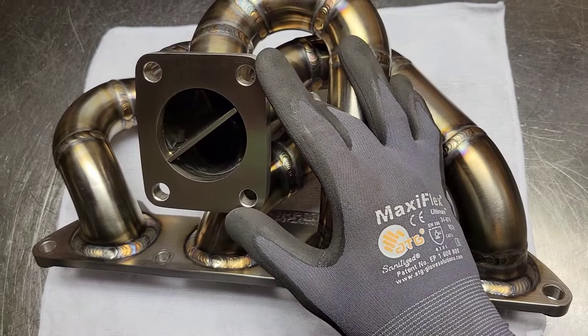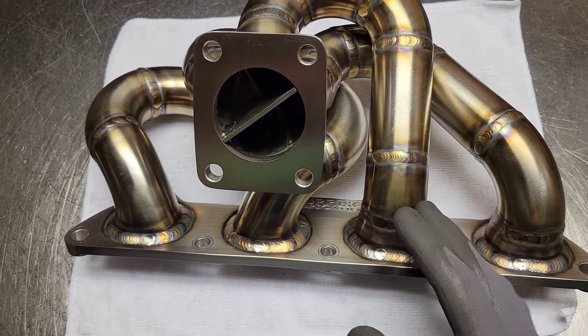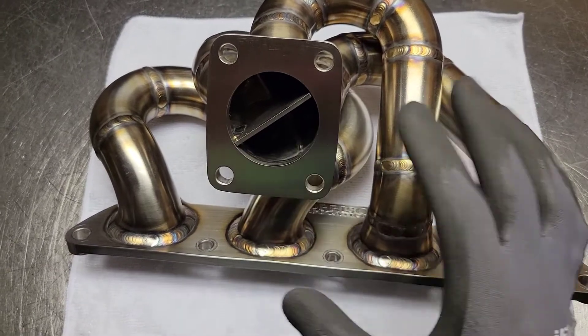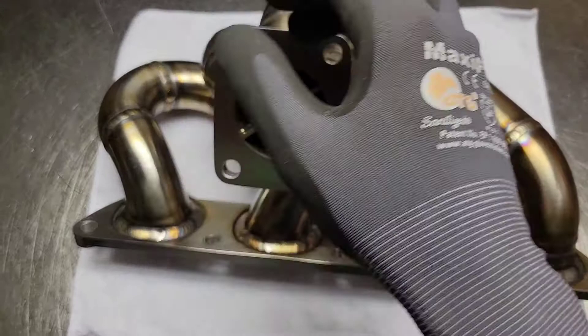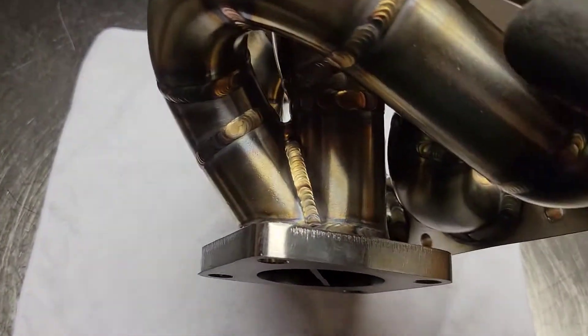The merge collector itself is probably where you have the most opportunity for improvement over the factory cast manifold, which does have a nice direct path from the inlet at the port to the outlet. But where all the runners join together, they're kind of pointing at each other rather than directed out and into the turbine wheel itself.